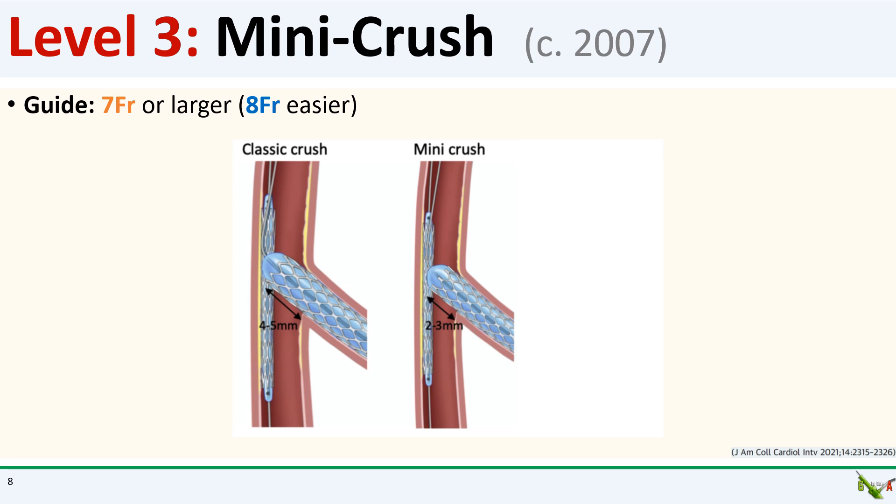To deal with this, we move to level three: mini crush, which was first described around 2007. In classic crush, you protruded your side branch stent four to five millimeters into the main branch and ended up with a large amount of crushed stent material. But as it turns out, you really don't need that much protrusion to adequately cover the bifurcation. Other than for really narrow bifurcations, protruding the side branch stent just two to three millimeters is sufficient, and so the mini crush technique was born.